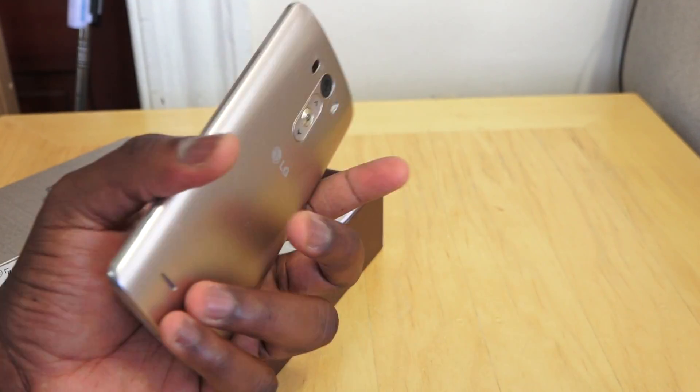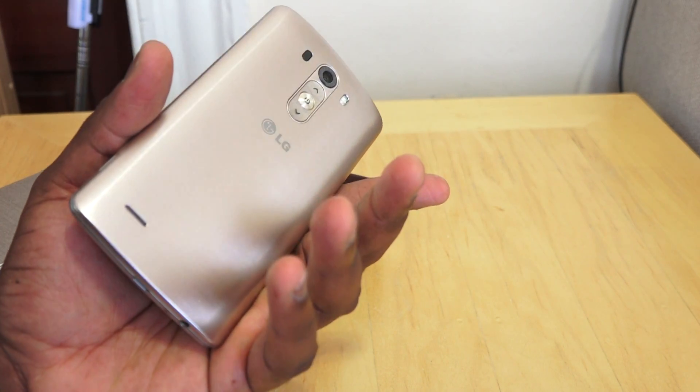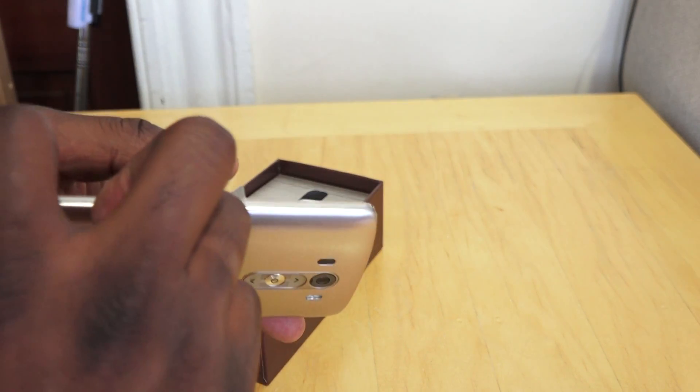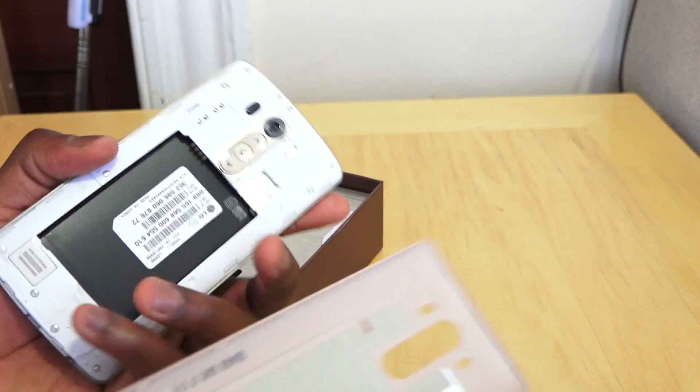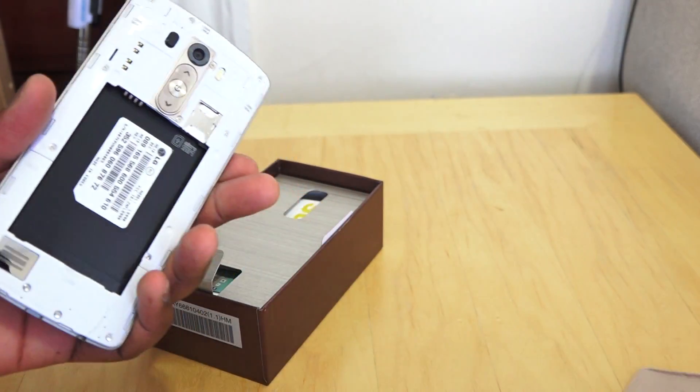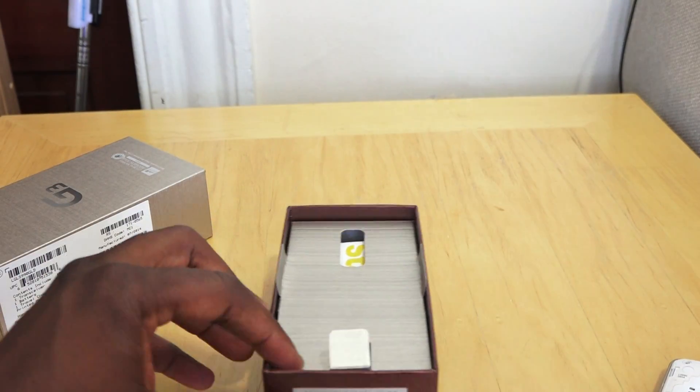This device feels very light because there is no battery in there — I just realized that. Yep, the battery isn't placed in, of course. Open it up — it's got a removable battery. We'll get to all that in a second, so let's go ahead and look at the rest of the packaging.